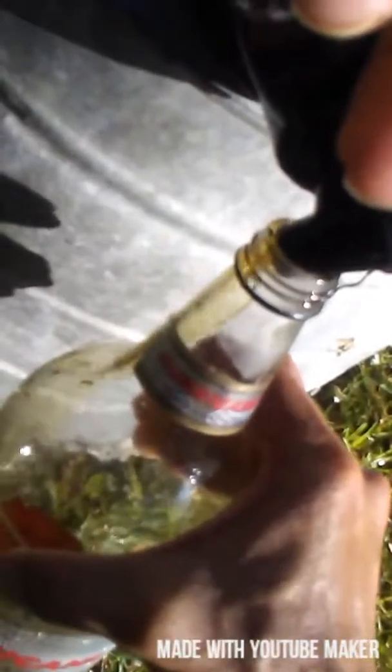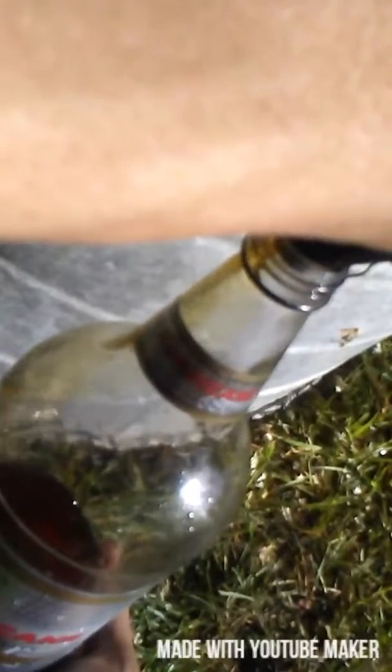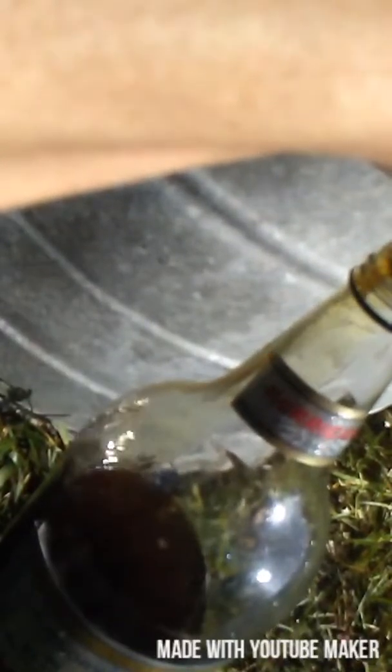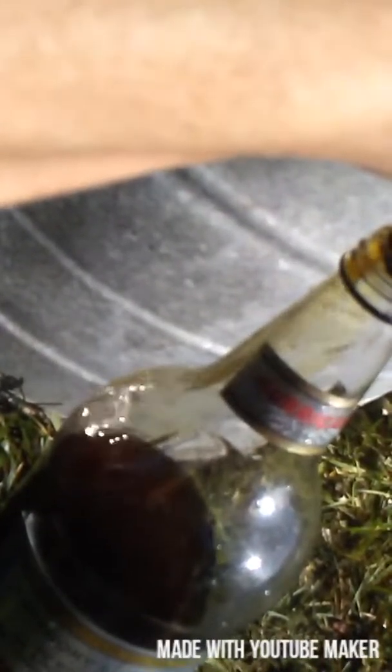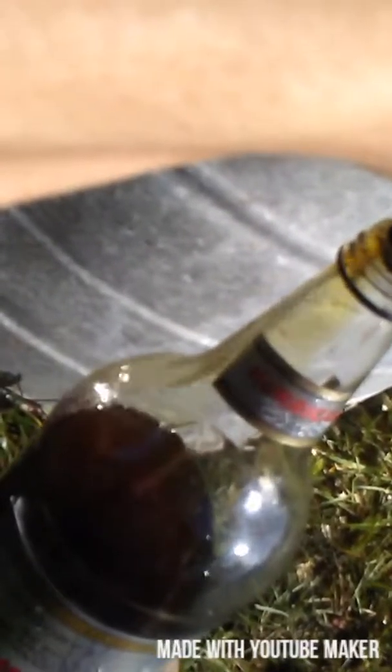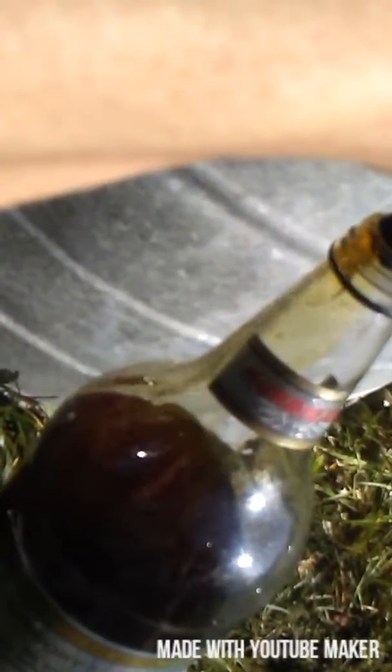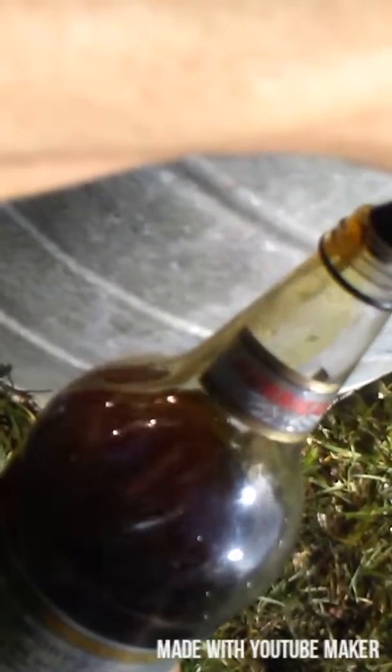That's what it looks like going in. I'm losing my grip, just pouring it nice and slow, nice and easy. I got bored, I decided — well it's a nice day, it's warm out here, so you might as well bottle my beer, you know, nothing wrong with that.